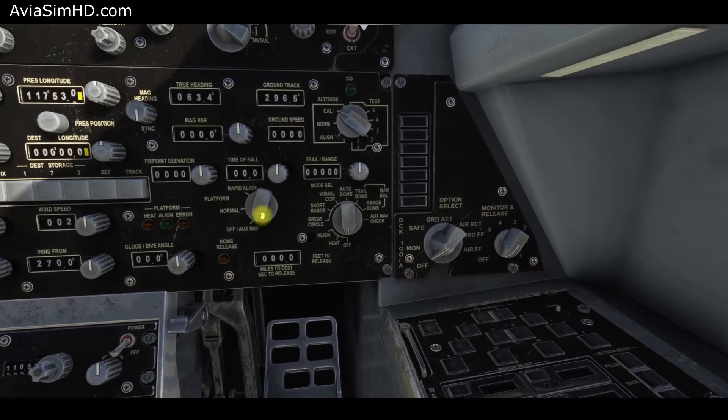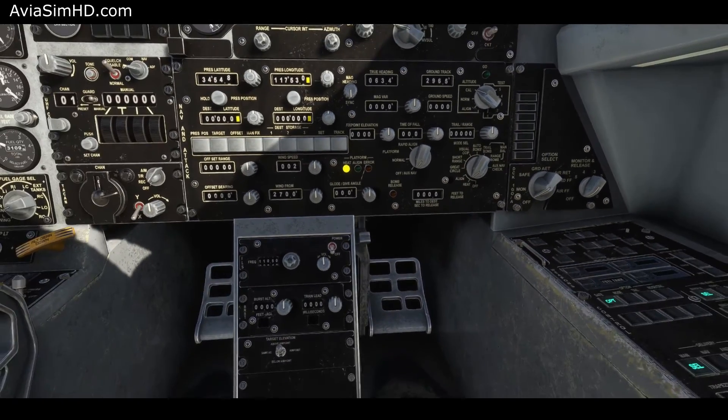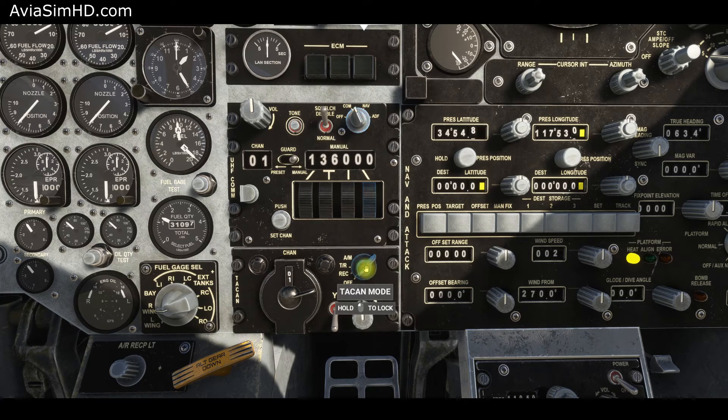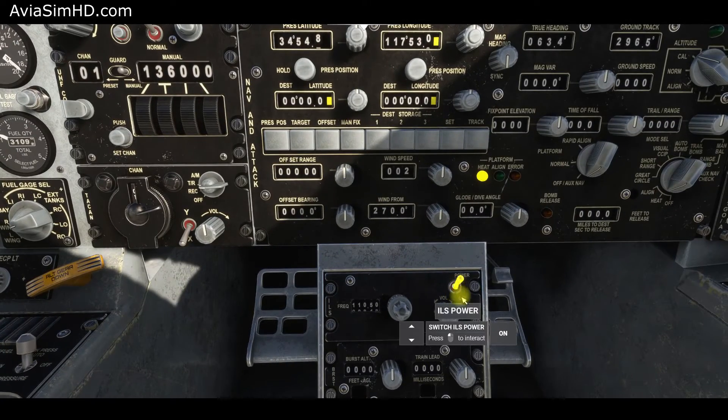Turn on the inertial navigation computer, which is used in various navigation and weapon aiming systems. Activate the avionics, the combined navigation communication and ADF radio, the TACAN tactical radio navigation system, and the instrumental landing system.